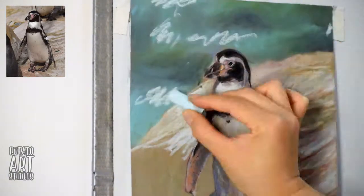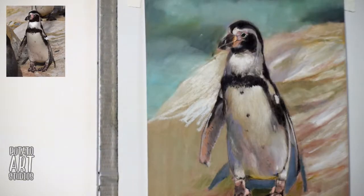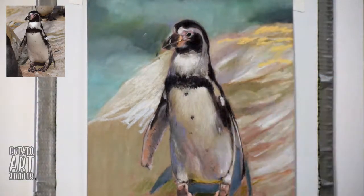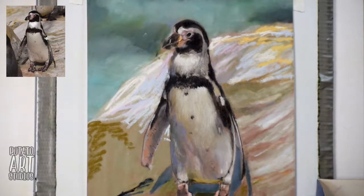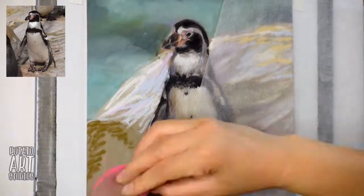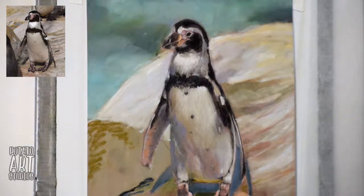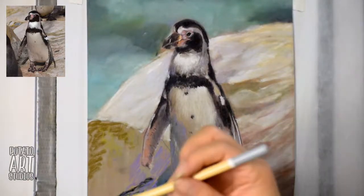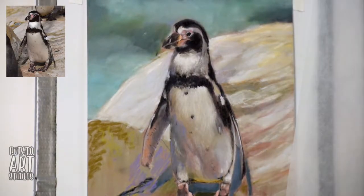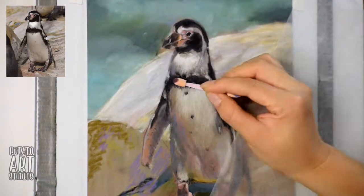When working on textures like rocks, I think it's kind of hard to approach something that's very textured because there are a lot of different colors in it. So I try to simplify it by making the background less in focus and the foreground objects more in focus. That reduces the amount of work I need to do, so I'm not spending the same amount of time on the background as on my subject.